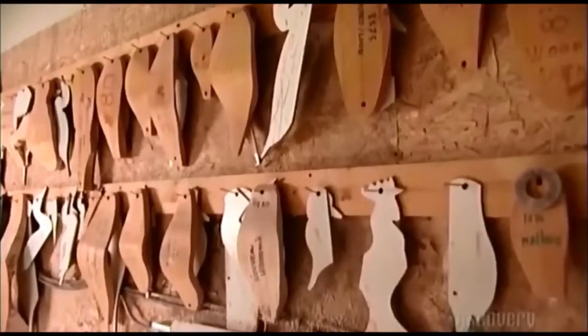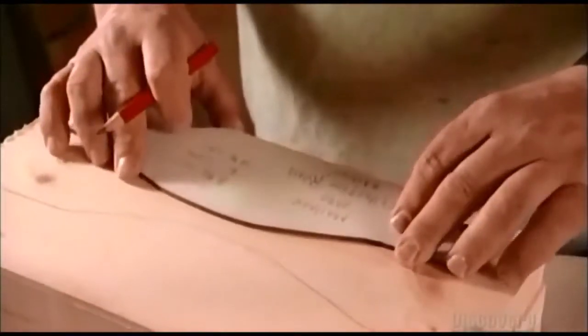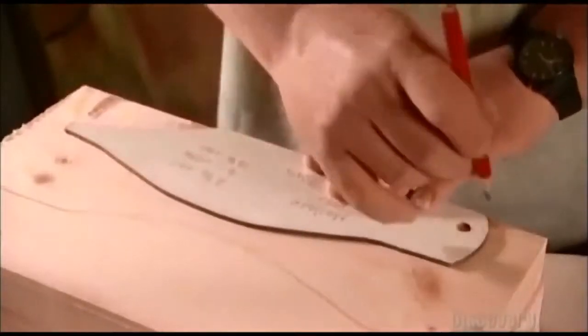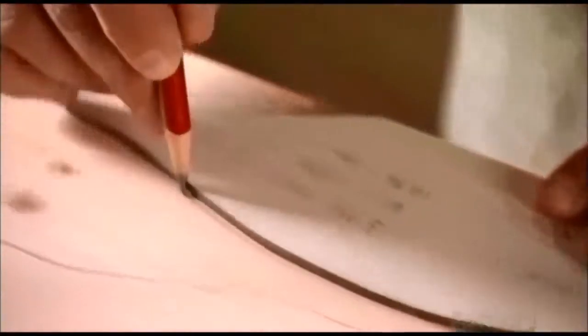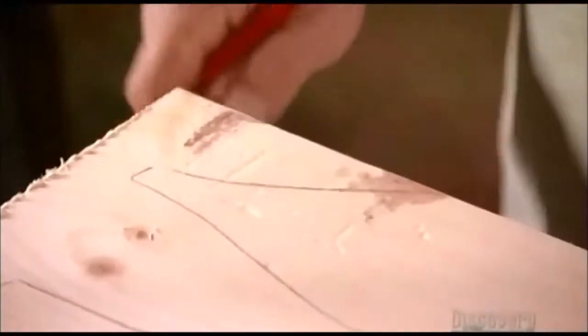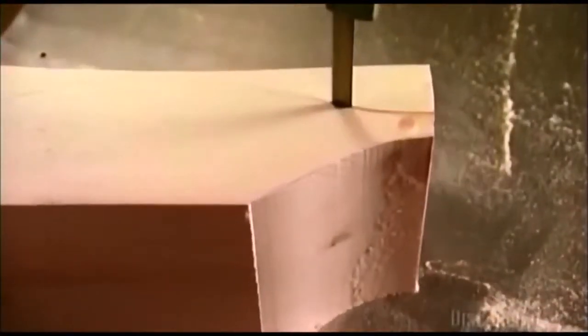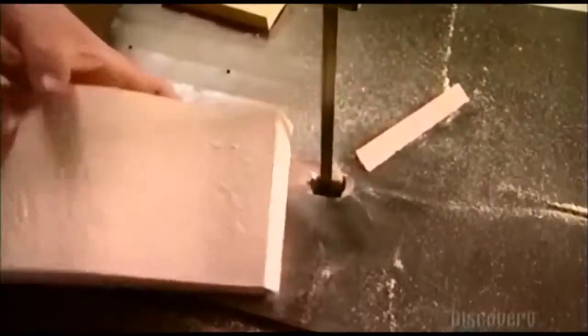Each model has three wooden patterns for the top, the bottom, and the profile. Here, a worker traces the outline of the bird's profile in pencil on the wood. Since this is a small model, he'll make two birds with one block. Using a bandsaw, he trims along the trace line. This company recycles the cut-offs into fireplace kindling and shavings for farm stables.